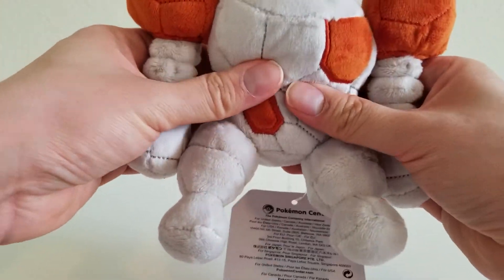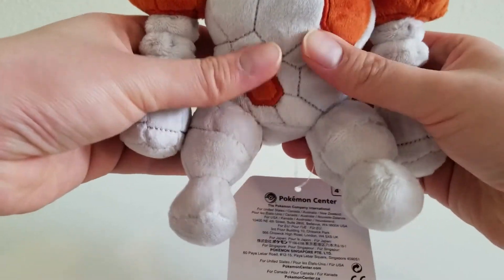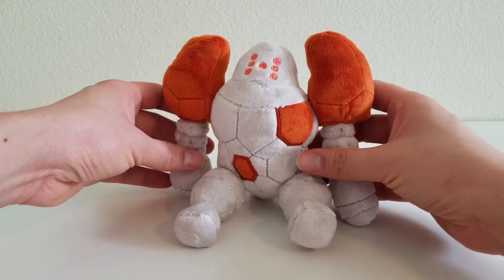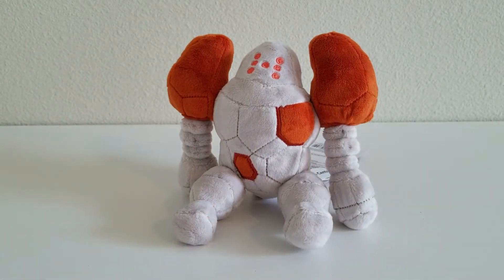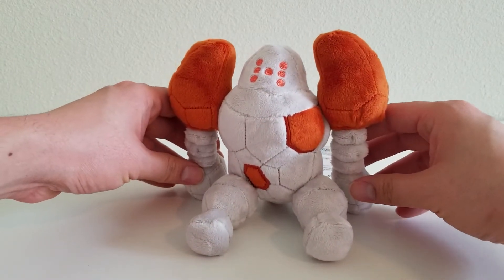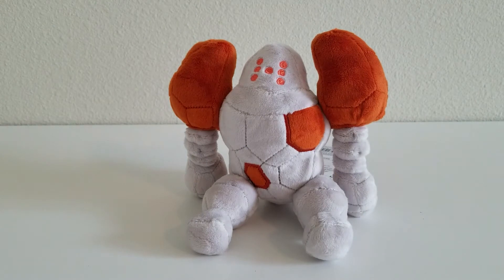Now all of Regirock's stuffing — the pellets — are stored right here in the lower body to make for easy sitting, and Regirock sits pretty easily. And if you do have issues balancing, the arms actually reach the ground here, so you can put them back a little bit right here. And there you go — Regirock sits quite nicely.